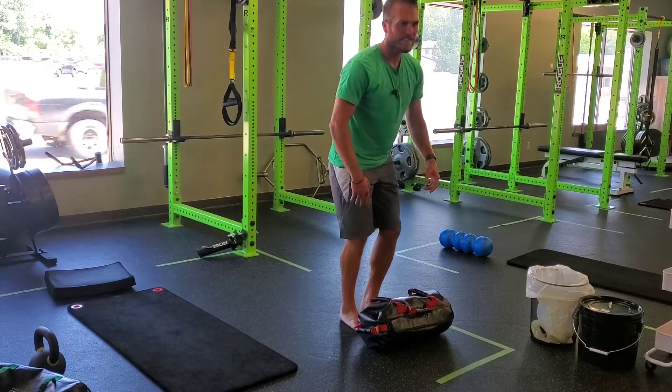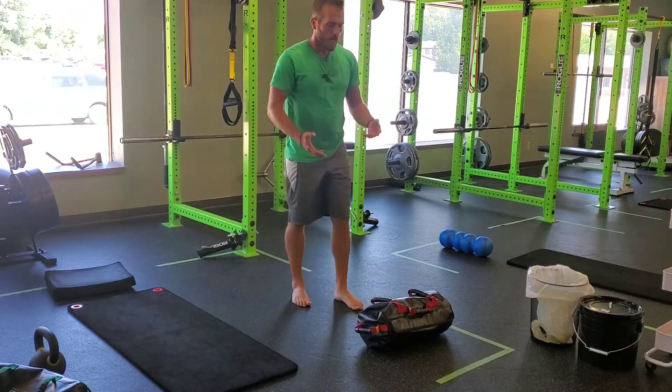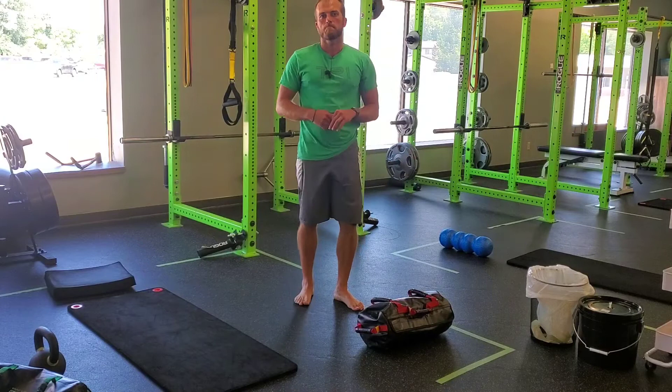I'll do my reps on one side, maybe take a little breather to cool off my hands and my grip, pick the bag back up, do the reps on the other side. That's a USB ultimate sandbag single leg RDL.